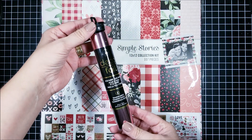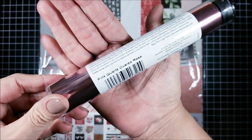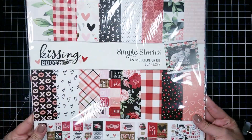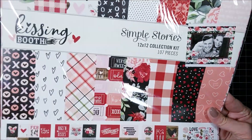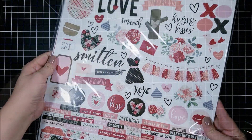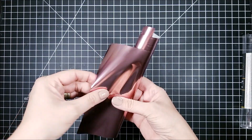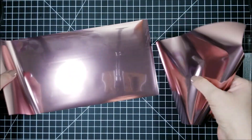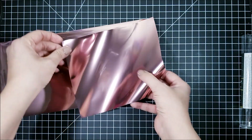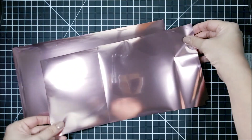Hello, this is Gracie for Thermoweb, and today I'm sharing a Valentine's Day card idea featuring the brand new pink quartz deco foil. This is the most beautiful pink deco foil ever, and I'm going to be combining it with the Simple Stories Kissing Booth paper collection. We will be doing some foiling on toner sheets today, but I'll show you that later.